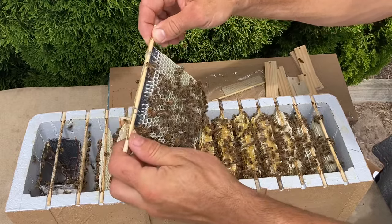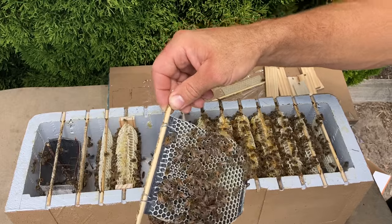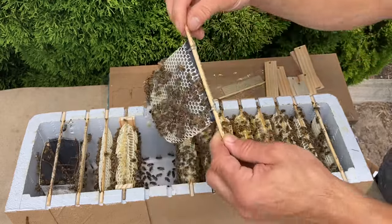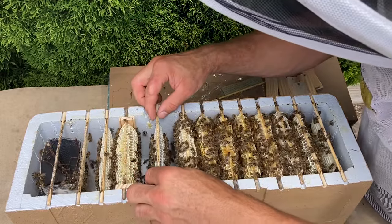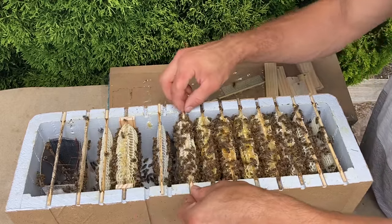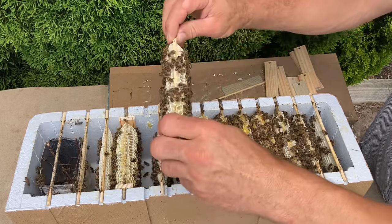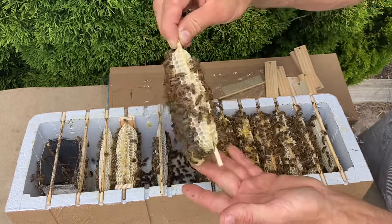You can see how they're drawing that really nicely — I think that's been in there about a week. I did feed them once when I put it in, but they've mainly done that from the nectar coming in. When you put a foundation in the middle like that, the adjacent frames just draw out fatter, so I'm just going to reposition that. You can see there's nice capped brood on that frame.